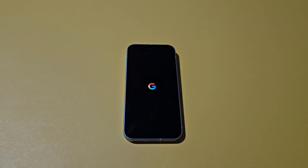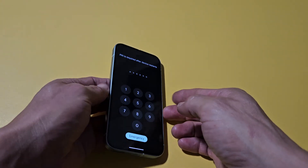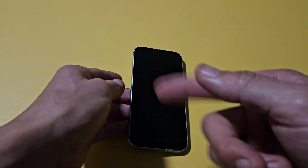Now just wait for it to boot up. Might have to wait like 10 seconds or so, but just wait and we'll see that Google logo appear. There it is. Just let it boot up normally. And now hopefully you don't have a frozen screen. If you still do, go ahead and do a forced restart again.